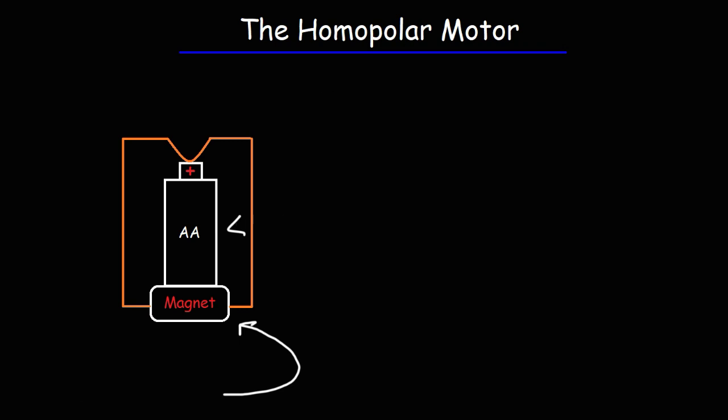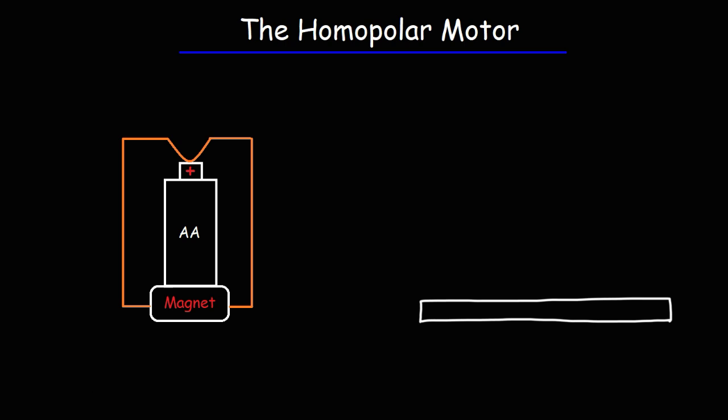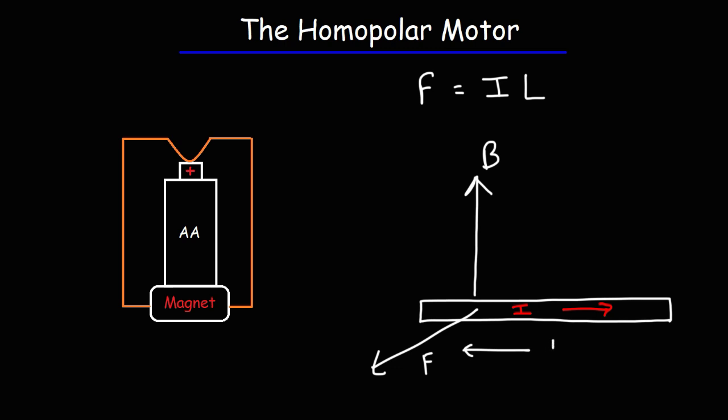Now let's talk about what causes the motor to spin. If you have a conductor or wire with a current flowing through it — represented by the symbol I — and that current is flowing in the presence of a magnetic field represented by B, the magnetic field will exert a force on the moving charges. That force is perpendicular to both the field and the current. The formula is: F equals the magnitude of the current times the length of the wire times the strength of the magnetic field times sine of the angle between the current and the magnetic field.